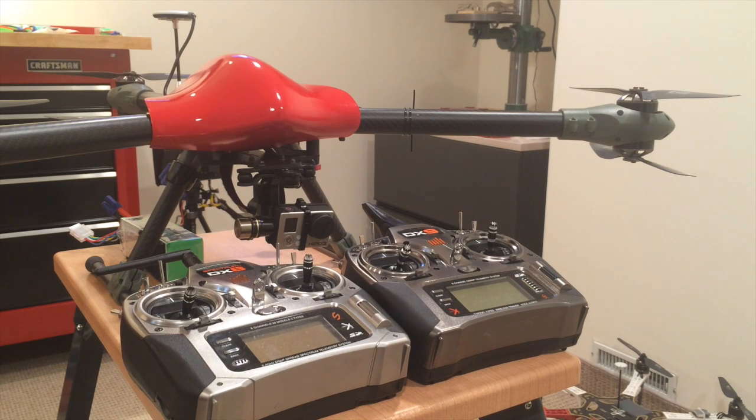Welcome to my workshop. Here you see my Spy 900 with the Zenmuse H3 2D gimbal with a GoPro attached to it. In this video I'm going to show you how to remotely control the tilt function of the gimbal using a DX9 and a DX8.